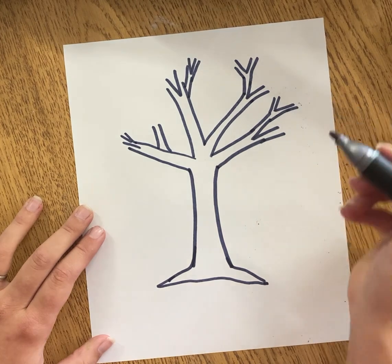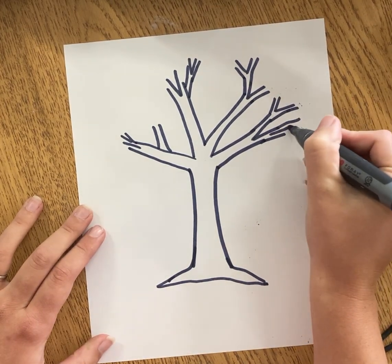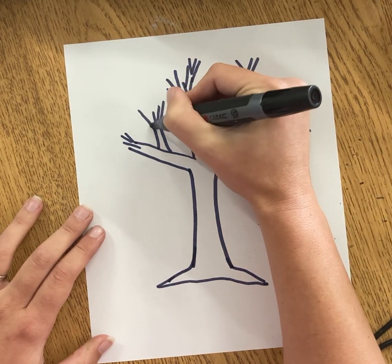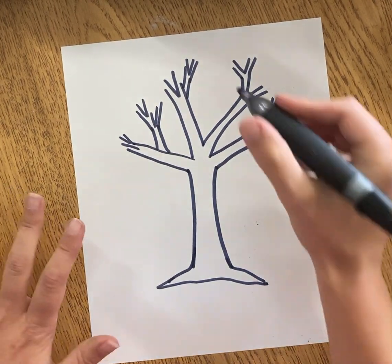Your tree can be more of like a willow tree if it kind of starts going down. Or maybe it's a spooky tree that has some bumpy curvy branches. Don't worry about leaves yet, and don't worry about messing up or making a mistake — all trees have different branches.